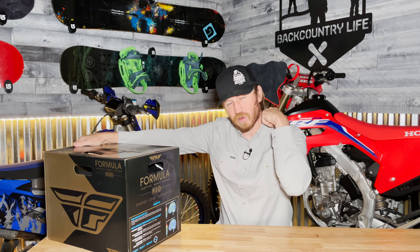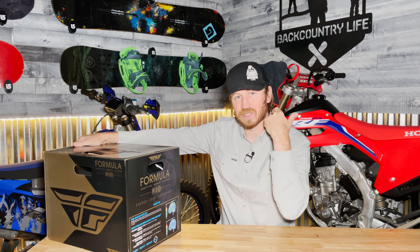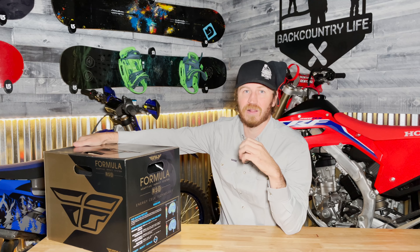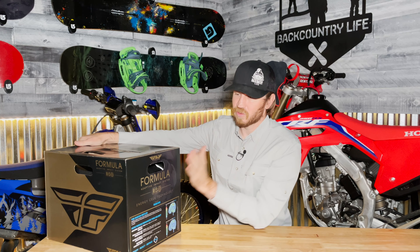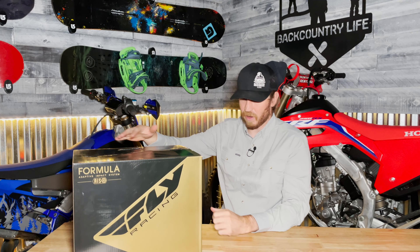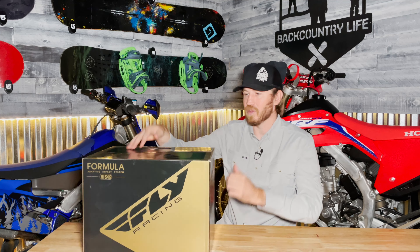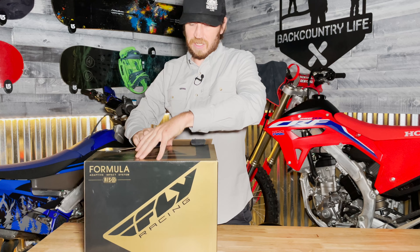I have a pinched nerve in my neck, so I really like lightweight helmets. I'm a big fan of the Klim F3 Carbon. This is a carbon fiber helmet too, made from a 12K carbon fiber shell like I mentioned. So let's get to opening this bad boy up.